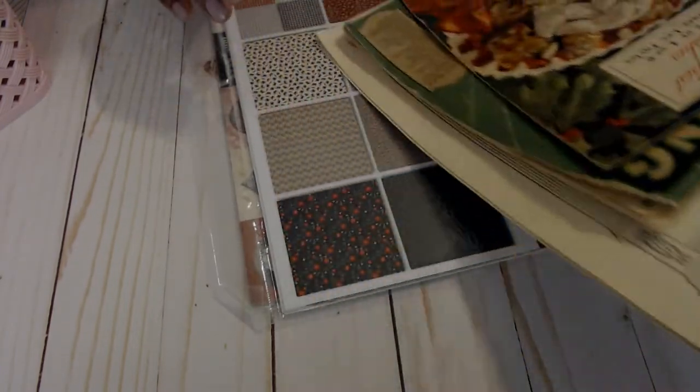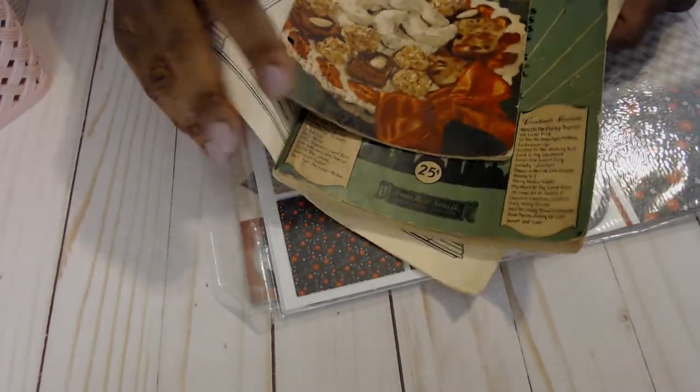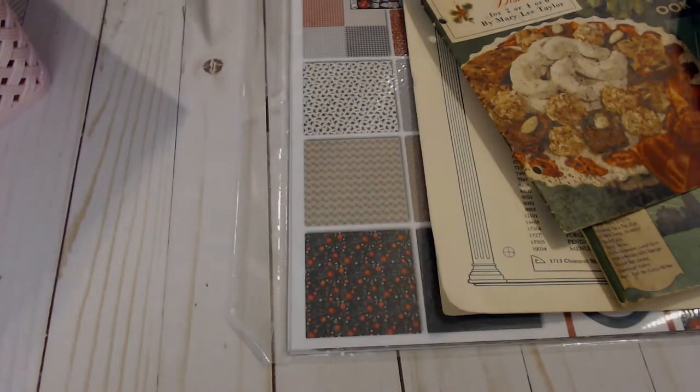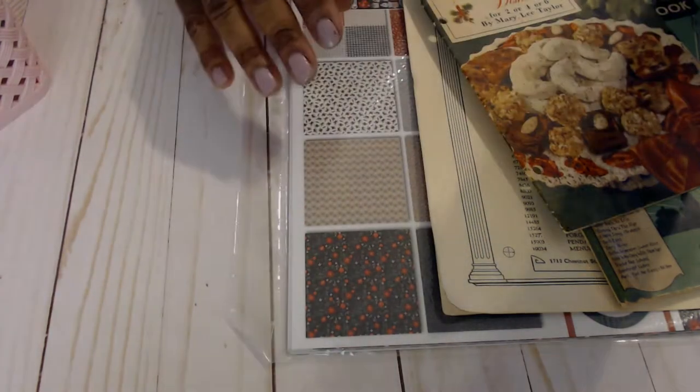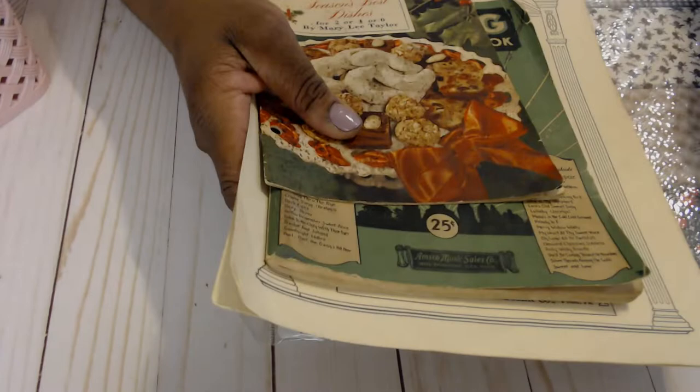I discovered — well, I shouldn't say discovered — I have been passing this antique shop for years and the days that I try to stop by, they have odd hours and so I've never gotten in there after all this time. But yesterday I did and look what I found.